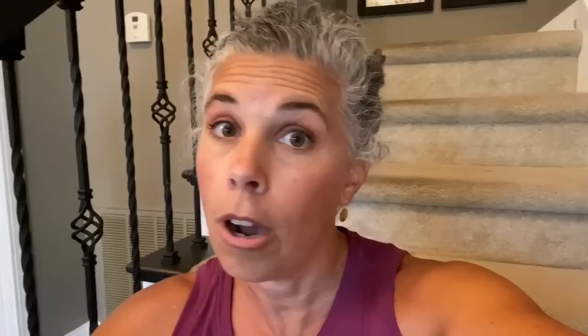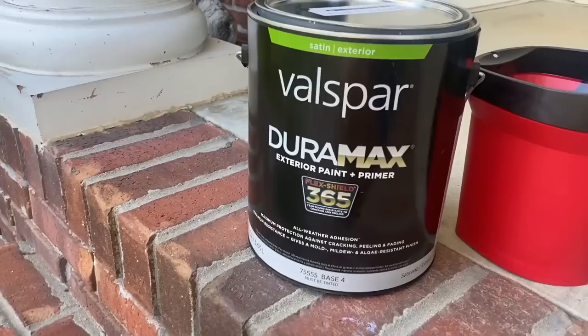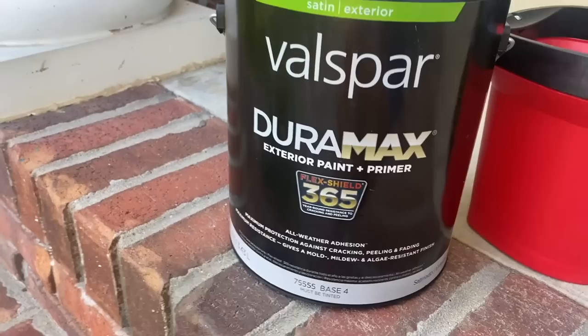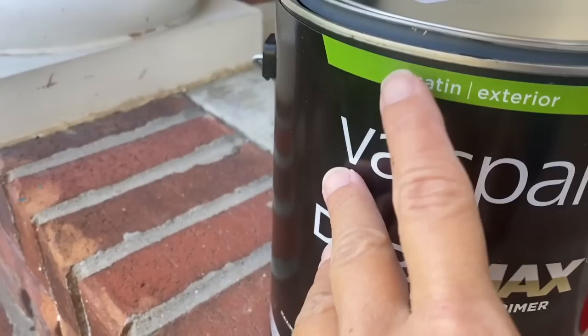I've been waiting for the weather to cool down a little bit to get this done, and it's like 4:30 in the afternoon right now — this is the time of day when the sun is not on my front door. So I'm headed out to paint the outside. I went to Lowe's and asked them the best paint for an aluminum door, and this is what they told me to get: the Valspar Duramax. I did get satin, and they have black as a standard color, so I just said, give me black.